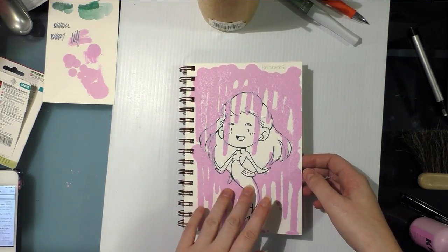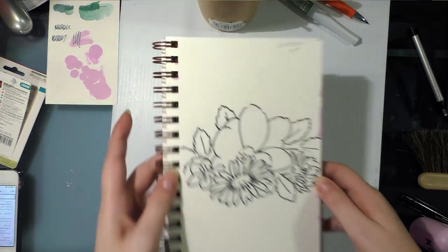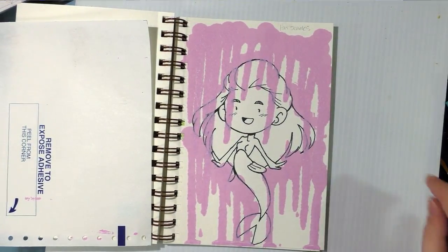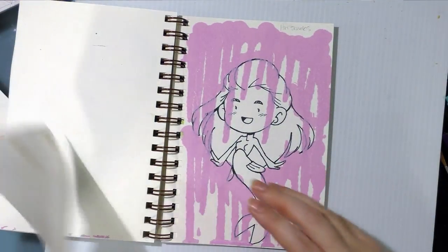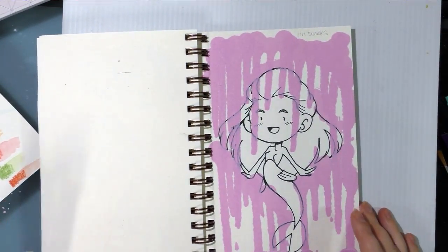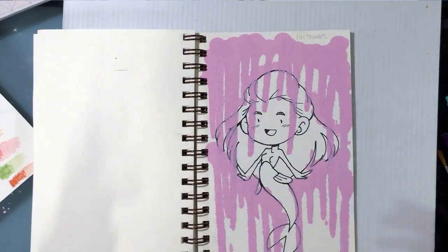I'm checking in with my ArtSnacks piece while I wait for it to dry. I'm just clearing the ArtSnacks stuff out of the way, and the Krink acrylic is still wet — it's been about an hour. It also has extremely strong fumes, so please keep that in mind. You need to work in a very well-ventilated area. If you're sensitive, it's going to be too strong for you, because I'm not particularly sensitive and it's too strong for me.